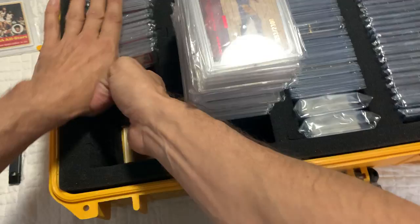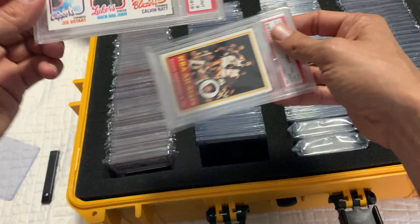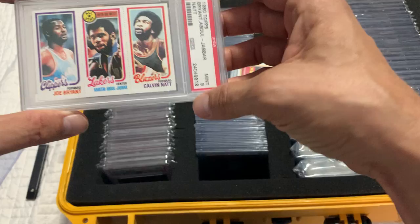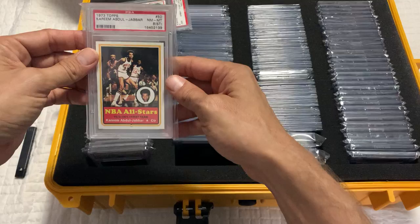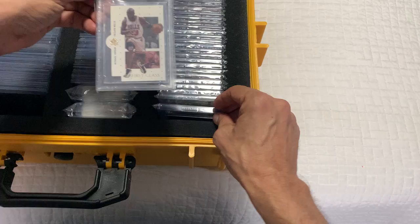We got done with this row. Now let's bounce over to the BGS side. These cards right here are pretty sick. This is Joe Bryant — Kobe's father — with Julius Erving and Calvin Nett. This was just a card I couldn't pass up. I thought it was amazing. A grade 9 vintage card like this? It's like 40 years old — that's sick. And I think this was a Kareem I picked up. I started going on an old vintage player kick and bought a couple Wilts, a couple Kareems. It's just sweet to have in your collection.